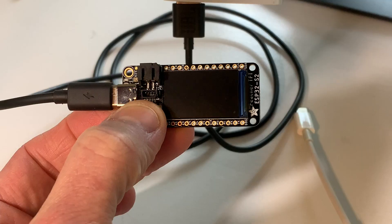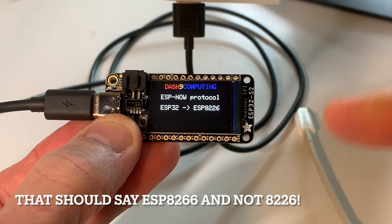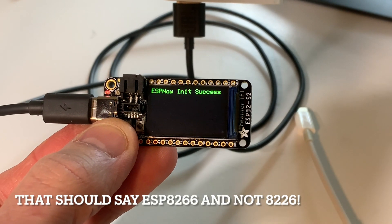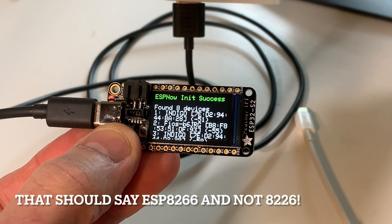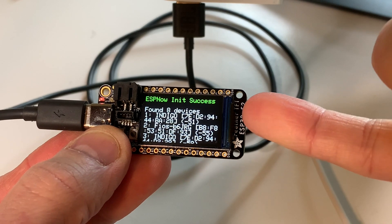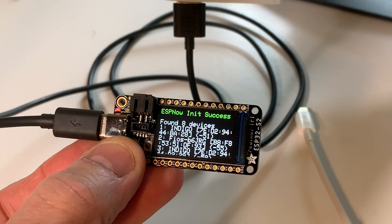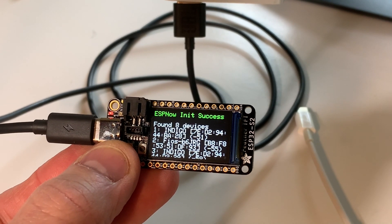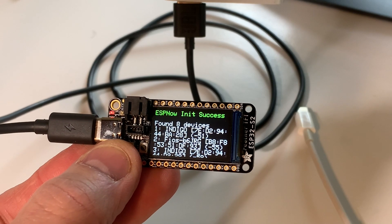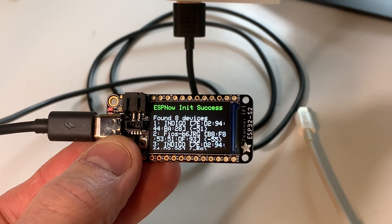It's pretty cool. So it boots up, and I threw in a little splash screen. We're going to use the ESPNow protocol. Right now it's initializing - you'll notice it said 'found eight devices.' It's basically just looking for access points. The way the code is written, if an access point starts with the word 'slave,' it knows that it's an ESP running the ESPNow protocol and will try to connect.